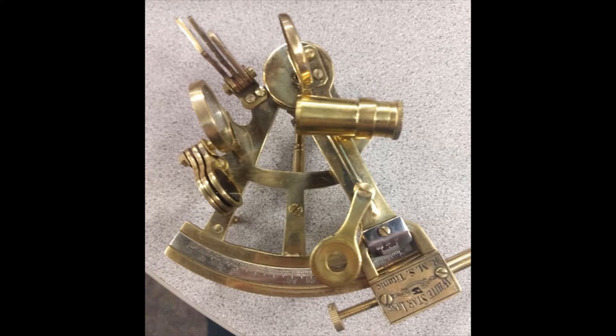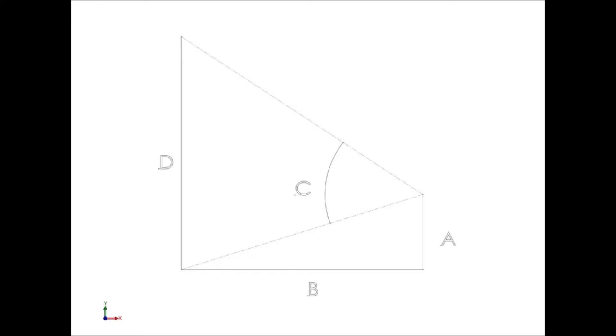To gain a basic understanding of how the sextant works, I'm going to show you how to measure the height of an object, like a telephone pole, although you could use a building. You're going to need a sextant, a tape measure, and some trigonometry skills, or a CAD program. The last two are interchangeable.